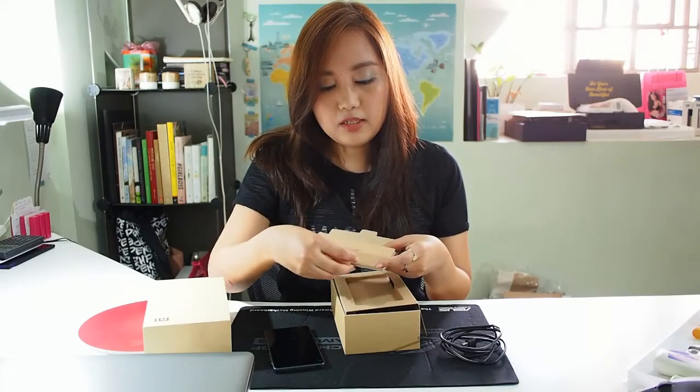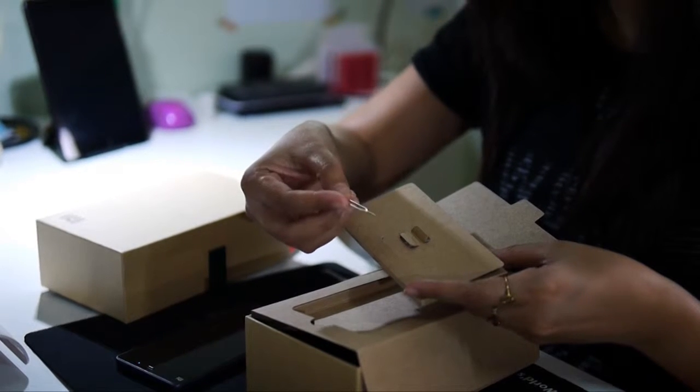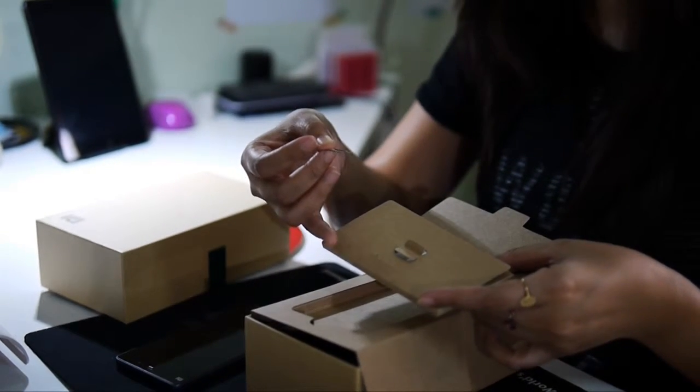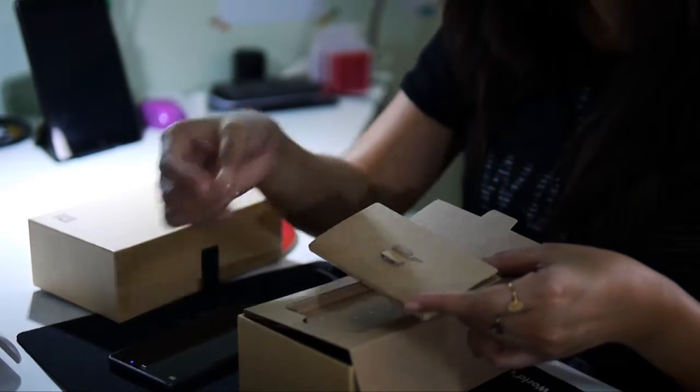See this one — it's small, it's like a SIM key. So the Mi 4i is a dual SIM phone. It features two micro SIMs.